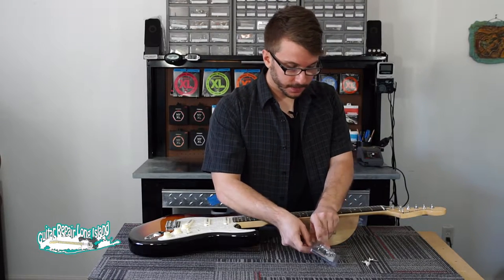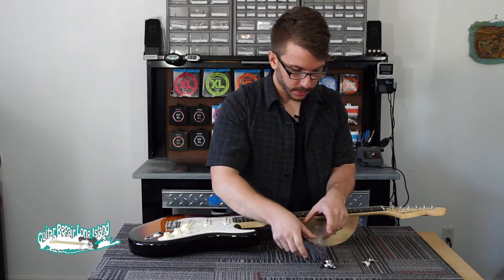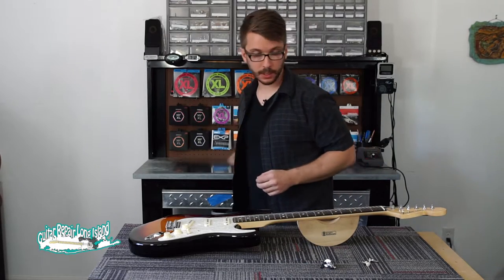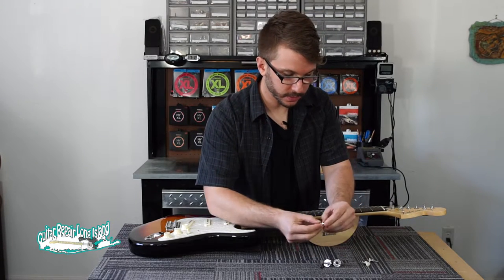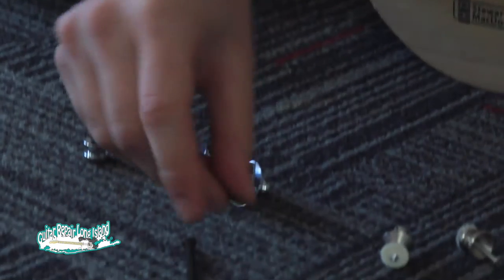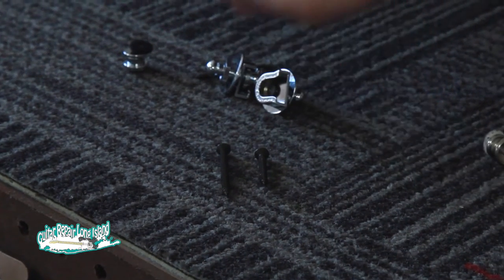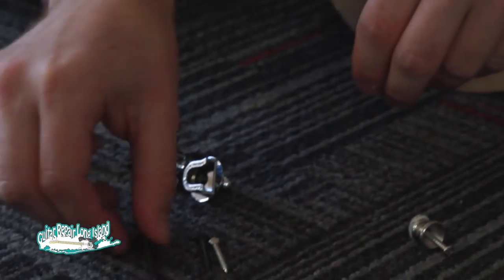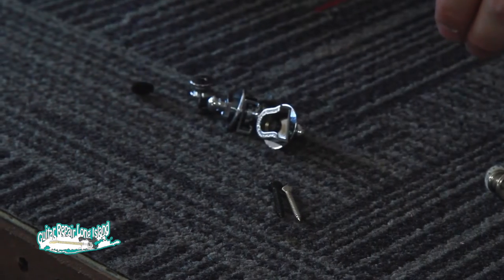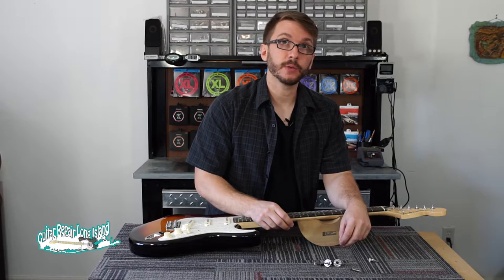Once we open the package, with the hardware provided, you'll see that Schaller includes two different lengths of screw — the longer one and the short one. What you'll want to do is take the screw that came with the guitar and choose the one that most closely matches. If you've got a bad fit, it may require doweling the hole and re-drilling a new pilot in order to get a snug fit on the new screw.